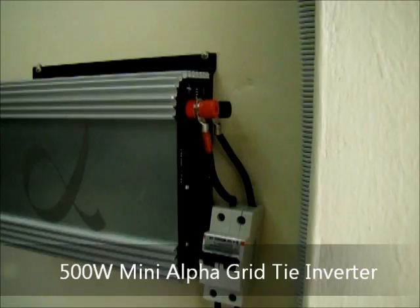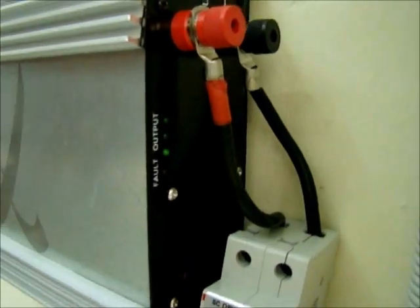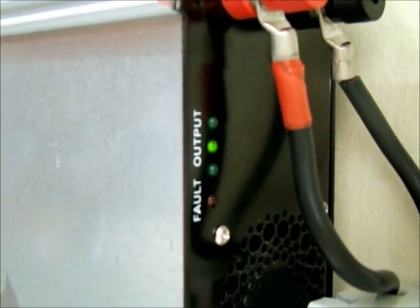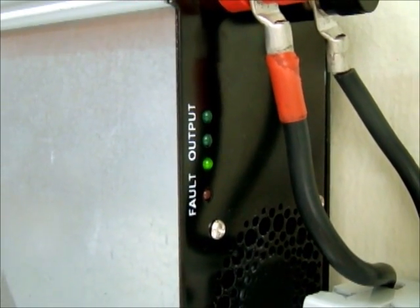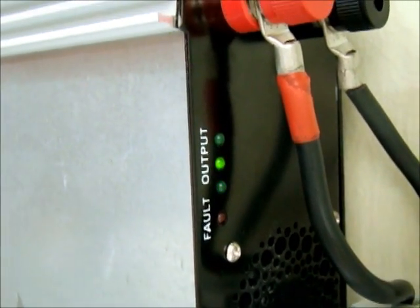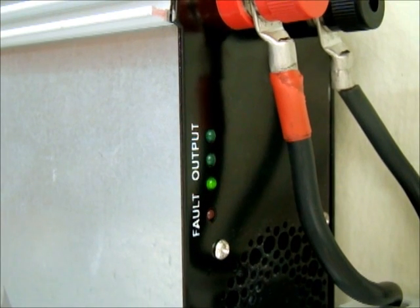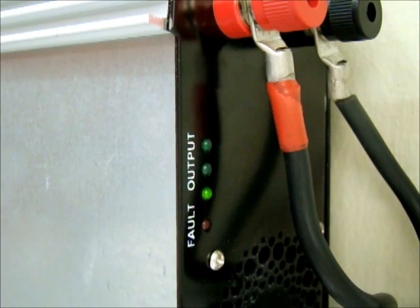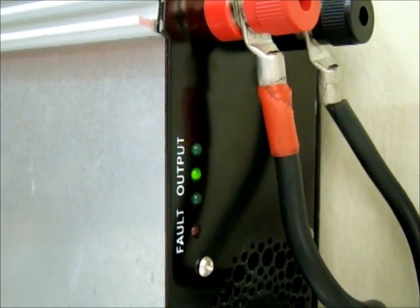Right now it's not very sunny, it's a bit cloudy, but you can see those LEDs moving around. That means it's actually producing power from the PV. If the LED moves faster, that means more power is being generated. The DC power is generated and converted to AC 240V 50Hz and then sent back to the grid — the office grid, house grid, or your factory grid.